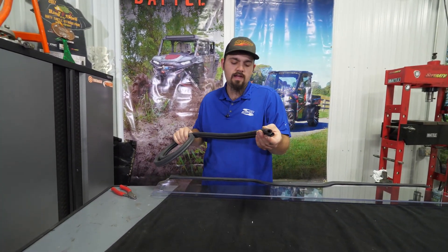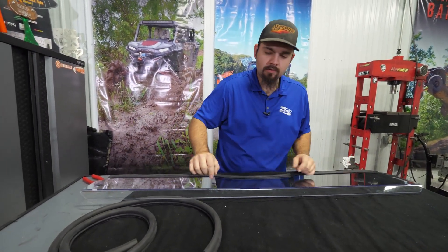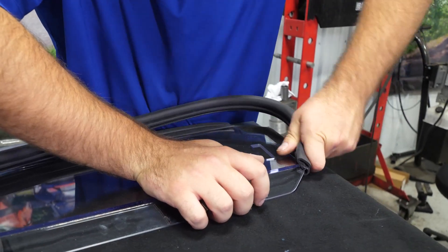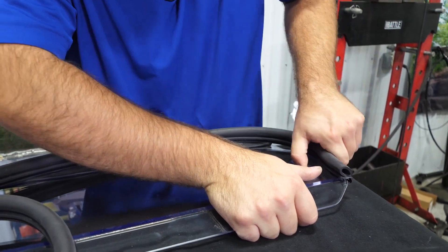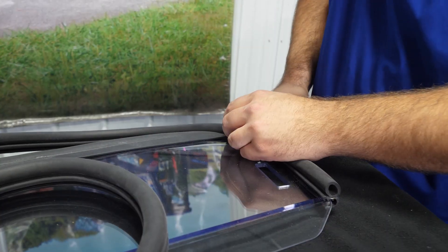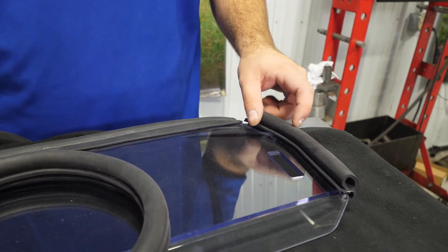We're going to grab the other seal that's in the kit — the 90 seal. We're going to flip our windshield so that this curved portion is facing down towards the table. We're going to make sure that we apply our seal with the bulb portion facing away from the curve. Start it right here on the edge, run it all the way down to this point, cut off the excess, and then repeat the same exact step for the opposite side.